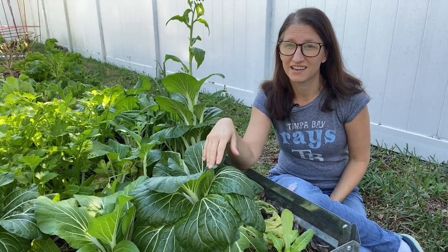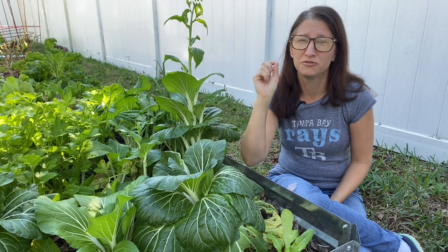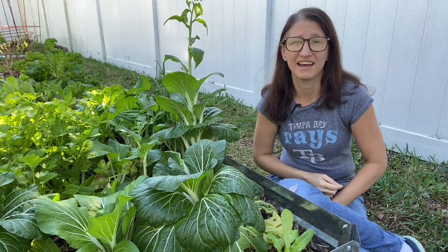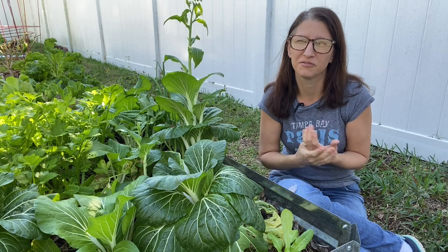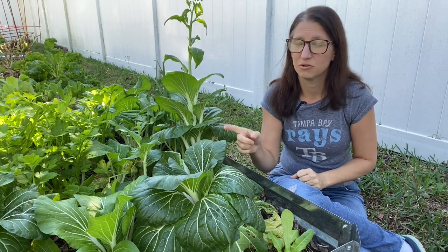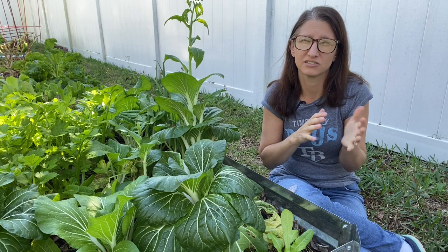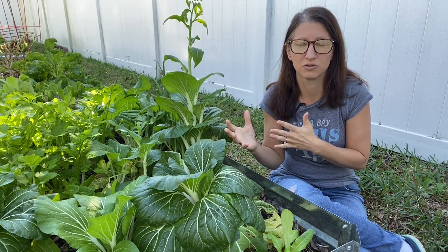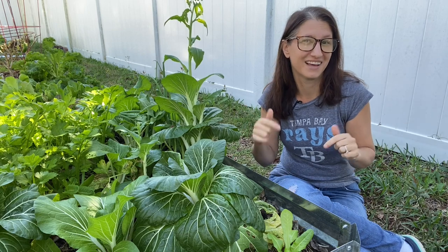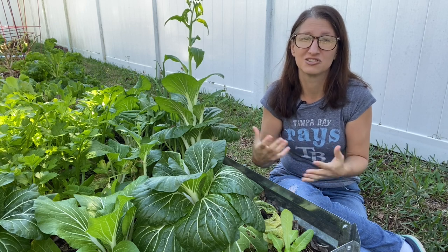Now let's talk about how to keep these guys from bolting. First and foremost, do not plant in the heat of summer. These greens really like colder weather. There are some greens that can grow in the heat, but they're few and far between. Unless you have found a variety known for growing in Florida summers, you definitely want to stick to cooler weather times. I usually start my greens in October and grow them all the way to April or May if I'm pushing a really heat-tolerant variety. Typically you don't have these large fluctuations and it stays cool enough at night that the plants enjoy that particular temperature.